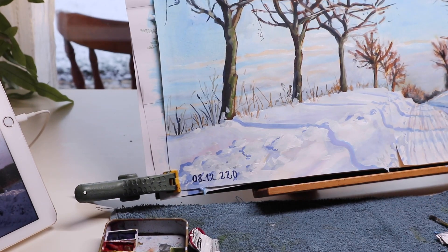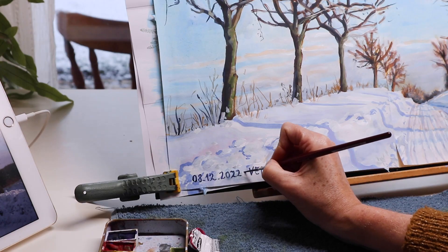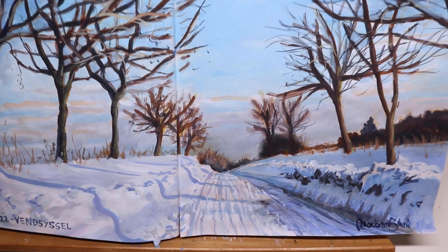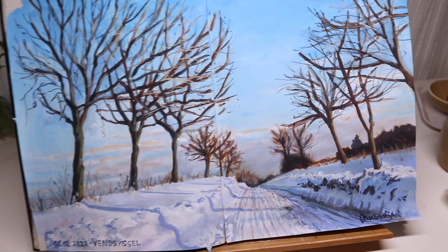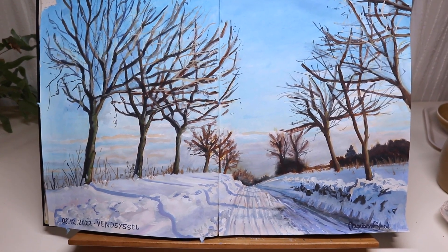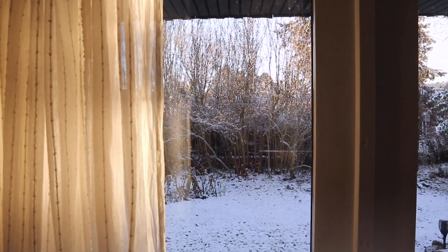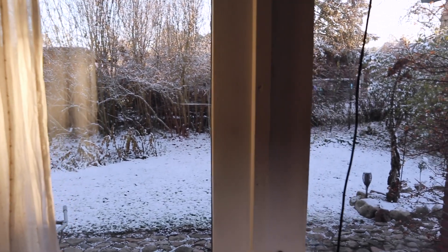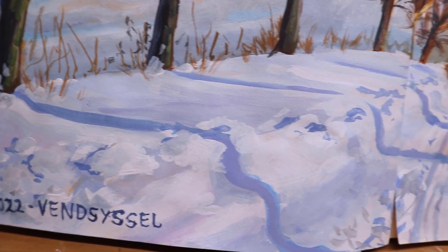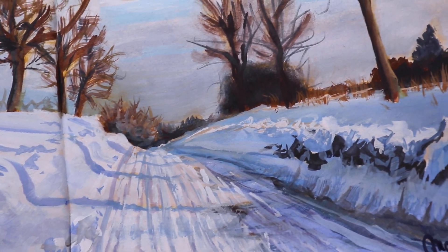Now you see me putting the date on the painting, along with the name of the place and my signature. And that is the final result — a landscape with snow in the background. What more can you ask for, right? So pretty. I'm loving how the sun hits the branches outside. And here is a close-up where you can see all the brushwork.